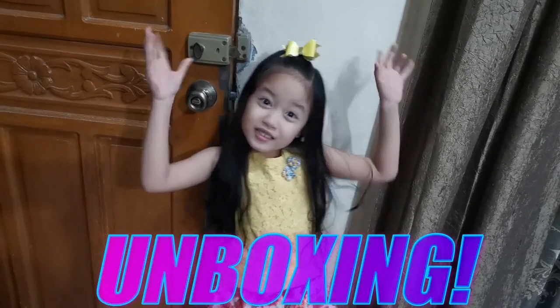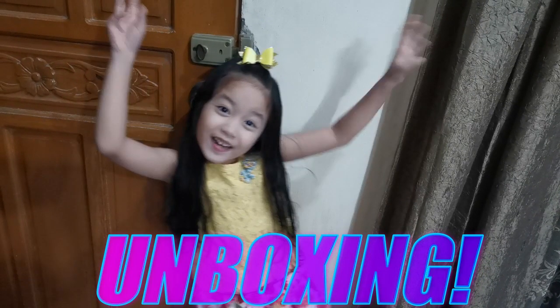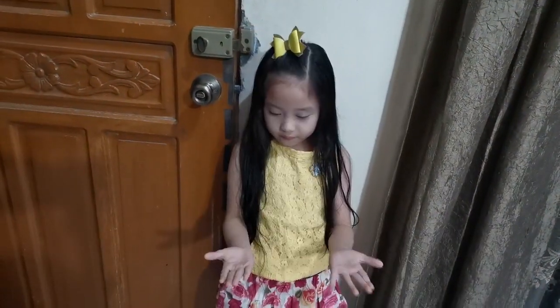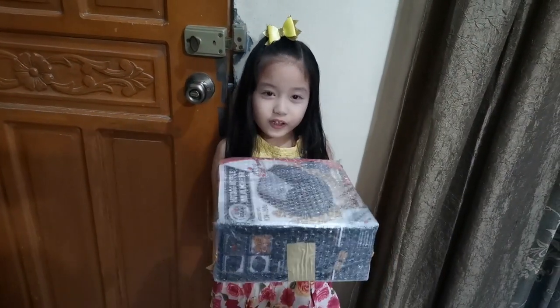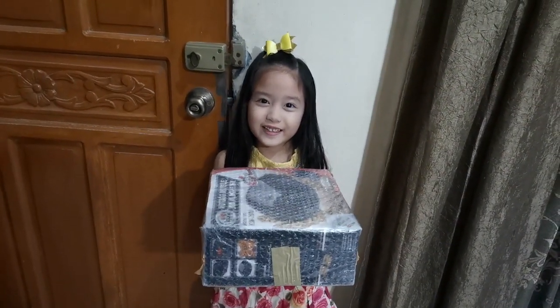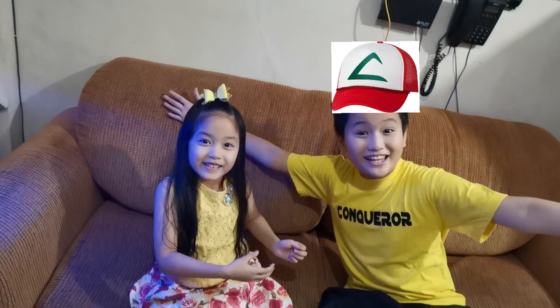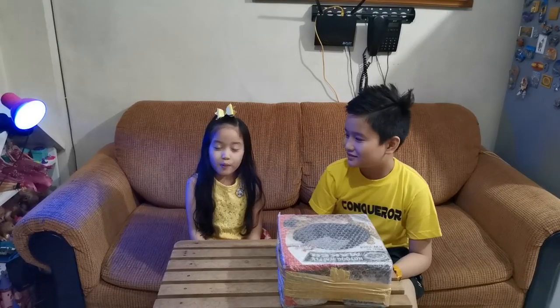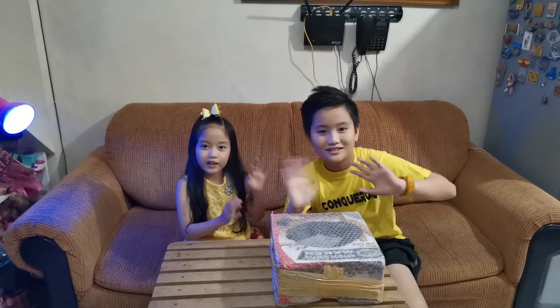So today we're gonna do the unboxing. But where's the box? Oh, it's over here guys, I was already holding it. So today we have a special guest, my big brother, Andrea.